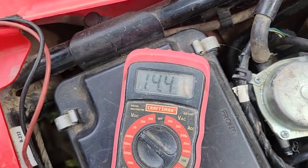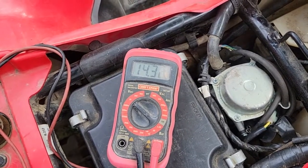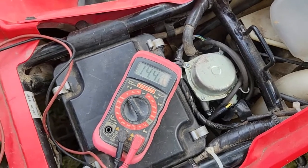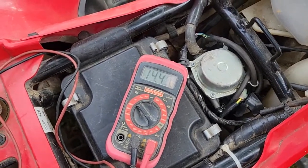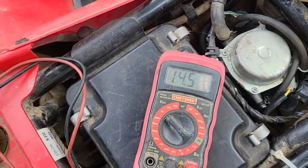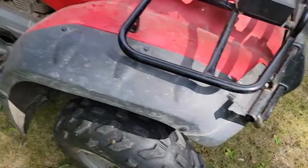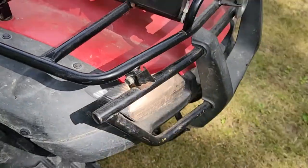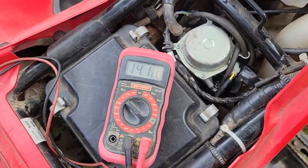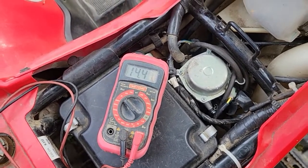Turn the key off and the gauge should drop back down to 12.75 or so. That tells me the battery is taking a charge and the charging system is good. I think we just had a defective battery — 12.32 is not up to the 12.6 required. Press start again — we'll go back up to 14.4. Give it a little throttle and it should go up close to 15 volts. It hits 14.4 and works great at idle. With the headlights on as a load, it's still doing 14.4 — it can handle it.